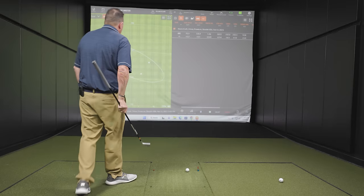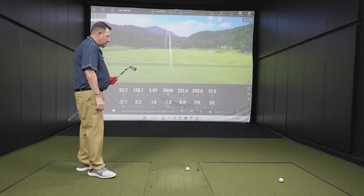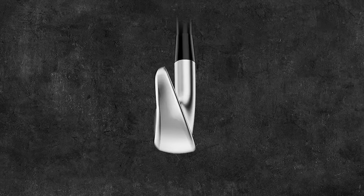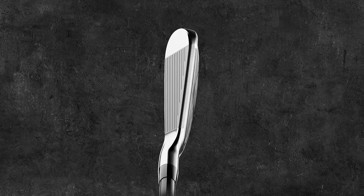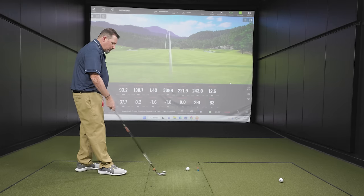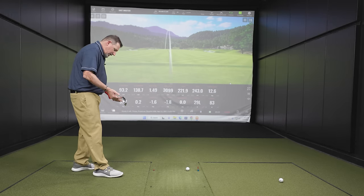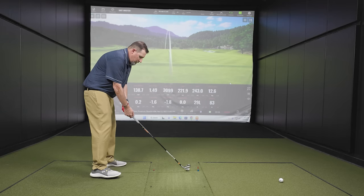Next club is the Titleist T200. This one looks a little more iron-like. The top line is definitely thinner, which is sure to appeal to a lot of people. It looks like it has a little less offset than the UDI — the UDI framed up really well. I like to see a little bit of offset. This has got maybe just a touch less, but it's a nice looking golf club. Stock shaft is the Hazardous Smoke RDX Black — another good low launch, low spin shaft. Let's see what we get.